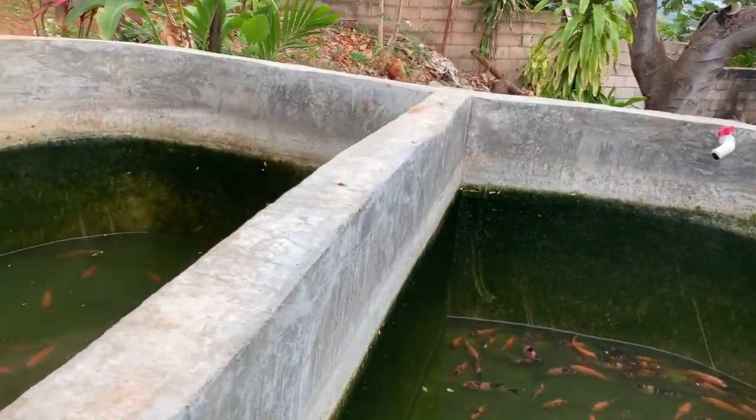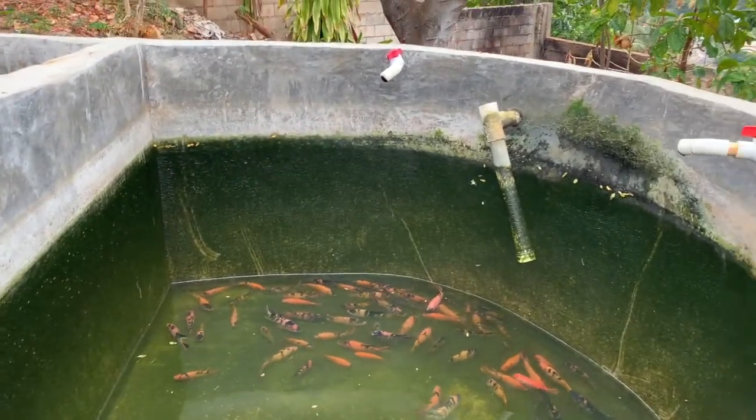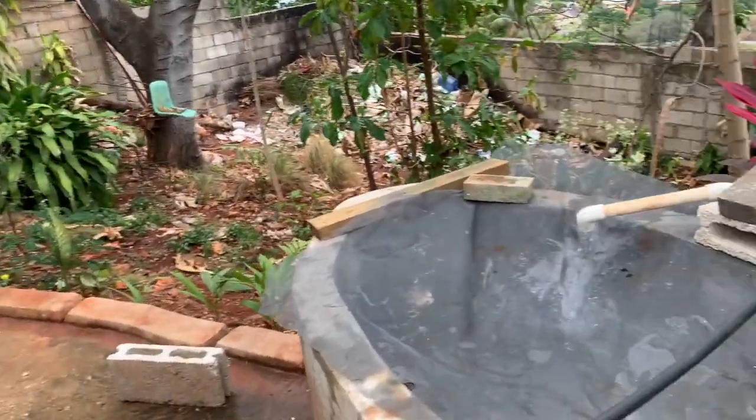I'm pulling the ponds back up. I won't harvest again or catch any more for another three months, so that would be early June.